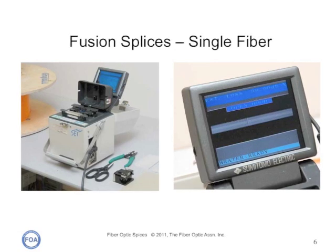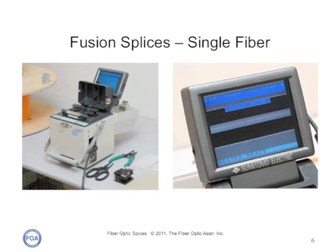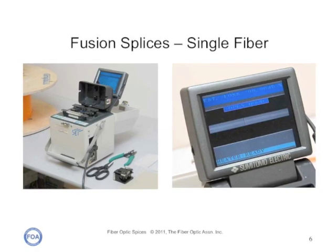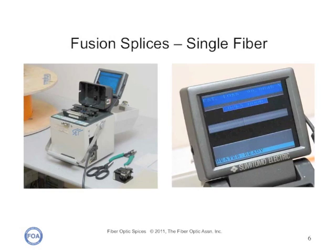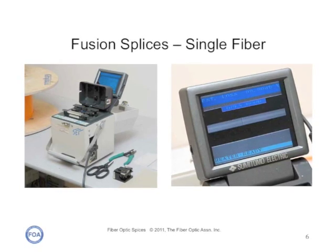Here's a typical single fiber fusion splicer with the tools and cleaver you need to use it. The splicer includes a display that will show you the fibers being aligned and fused, and give you information about the progress of the process.